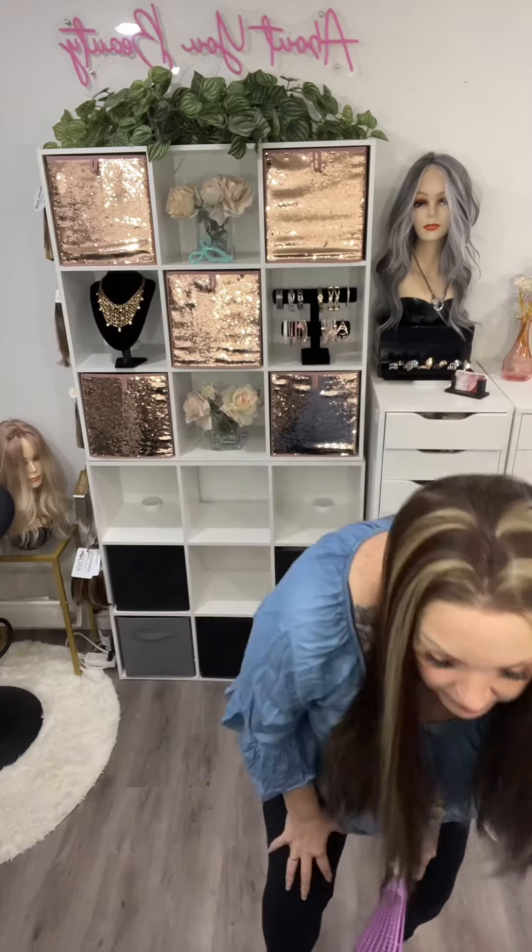No matter which way you part this one, it's going to look different because of the highlights. This side looks more dark, this side has the extra highlights, and in the middle it looks even. It looks like you've had highlights professionally put in — it looks amazing. I loved the Tami wig — I think it was number two — and that one is a T-part.